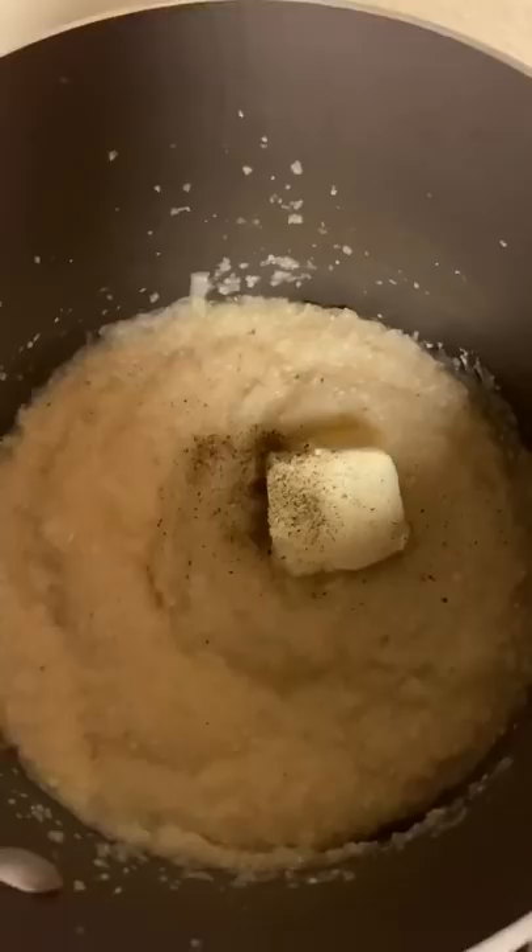Now that the broth has come to a boil, add one cup of quick grits. Stir this occasionally on a simmer for five to six minutes. The grits are done cooking — add two tablespoons of butter, salt to taste, pepper to taste, and two cups of cheddar cheese. Mix it up and then put a lid on it to keep it warm.